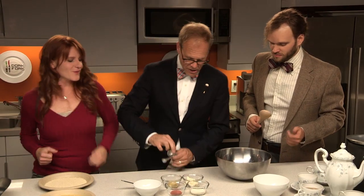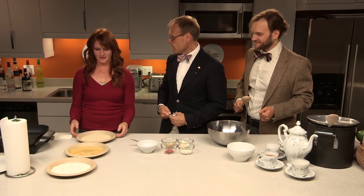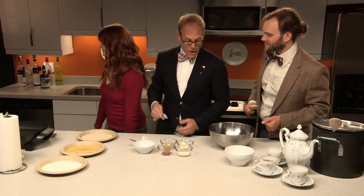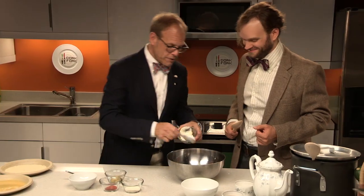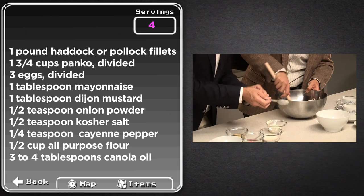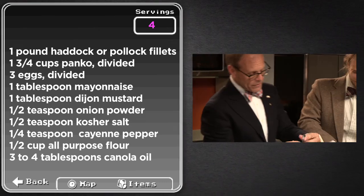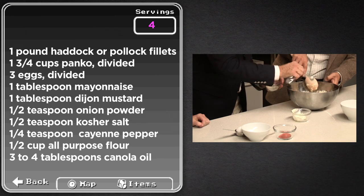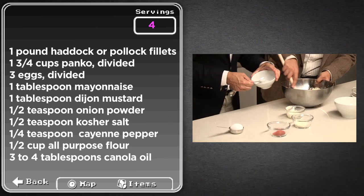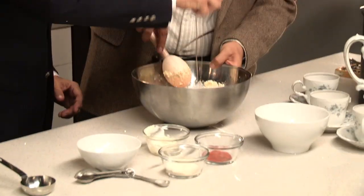That's panko breadcrumbs — three quarters of a cup of panko breadcrumbs. You're going to do the dangerous disfiguring frying part. Do you have an apron? You should go put it on. We're going to put a tablespoon roughly of mayonnaise — actually a little more than that. Start stirring. I'm going to put in a tablespoon of Dijon mustard, half a teaspoon of onion powder for a little additional flavor. And about half a teaspoon of kosher salt — I like kosher salt better than regular salt. A pinch of cayenne, and one egg for binder. Stir vigorously.